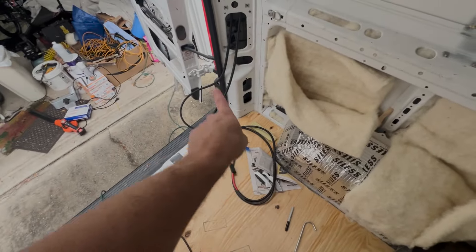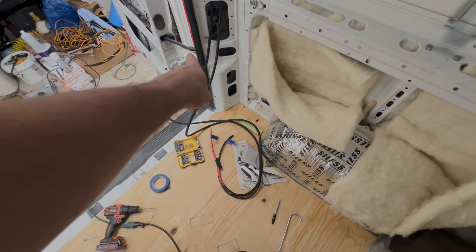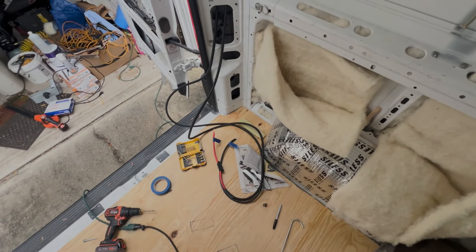Now you may be saying to yourself, that's a lot of cable. What am I supposed to do with it? Well, you bundle it up and you hide it back there. Pretty straightforward — I don't know why you're asking me.